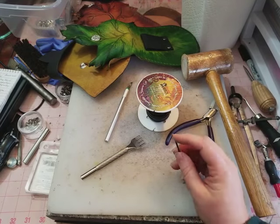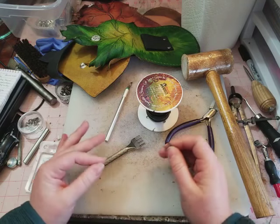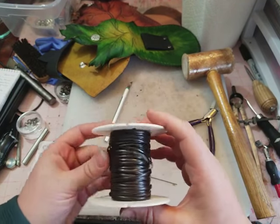Hey y'all, I'm Yvonne Williams with Back to Earth Creations and in this video I want to show you guys how to do a very basic whip stitch with half round or flat lacing.